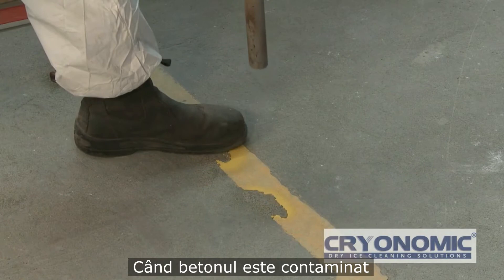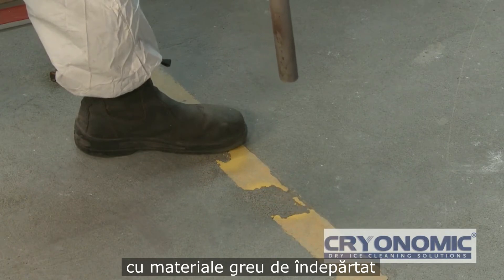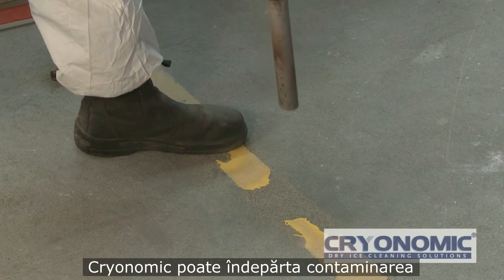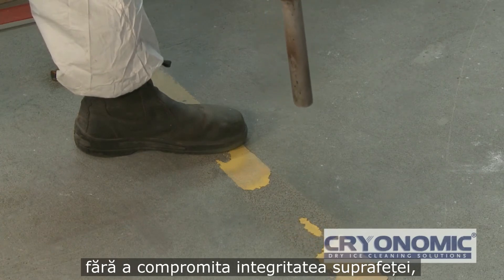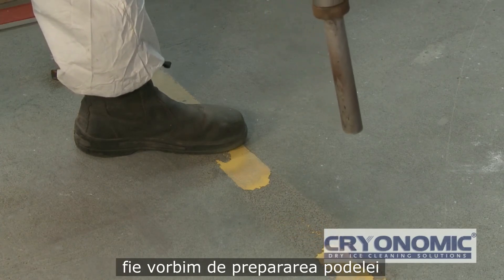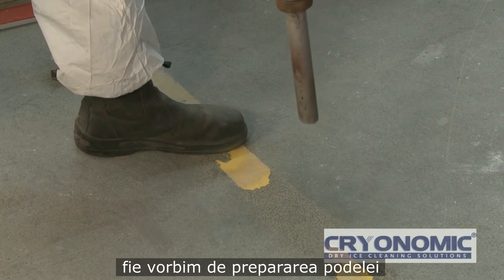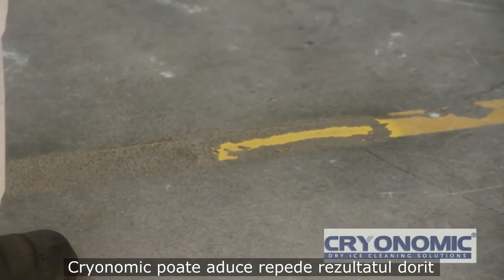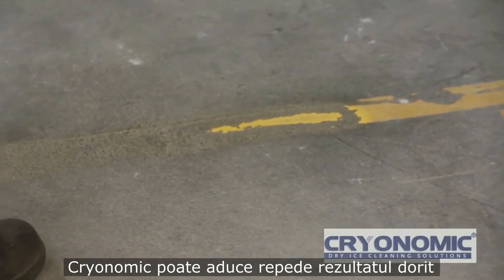Where raw concrete has been contaminated with difficult to remove materials like grease or resins, CryoPrep can remove the contaminant without compromising the integrity of the surface. Whether preparing a floor for a clear sealer, an epoxy, or just to clean the area up, CryoPrep can quickly provide the desired finish.